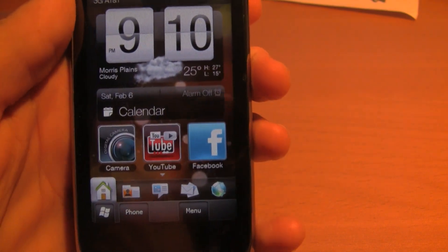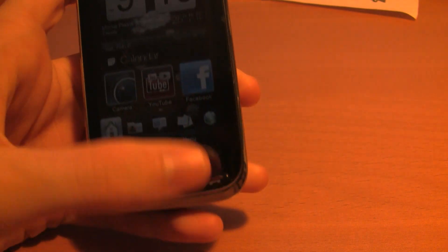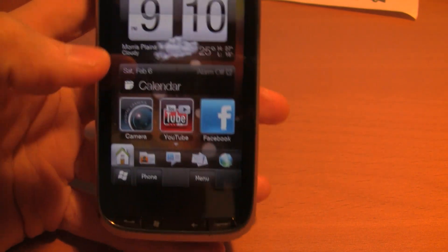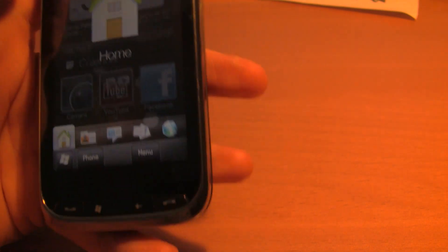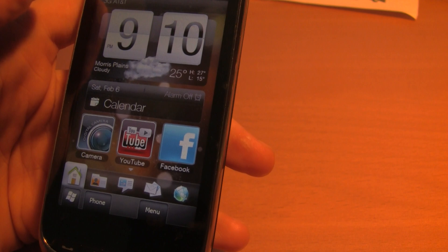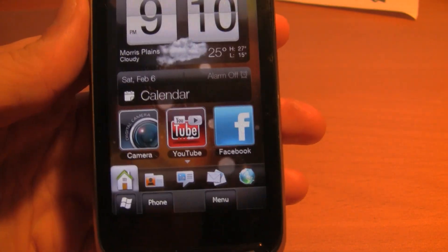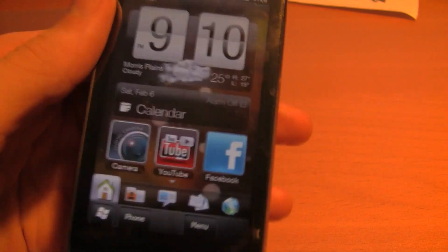Hey guys, I want to do a new video for a couple reasons. One being that I just flashed the newest version of the Tilt2 ROM for Sense 2.5, and I have to say by far the most stable beta ROM I've installed yet.